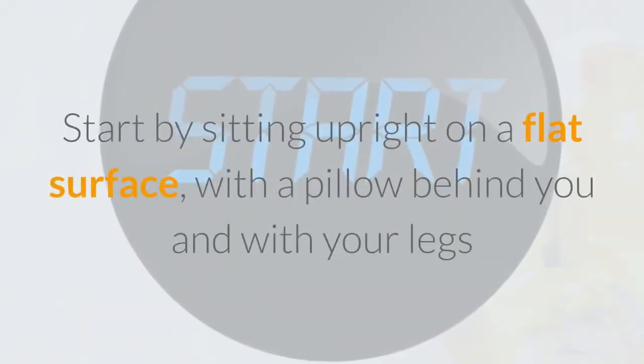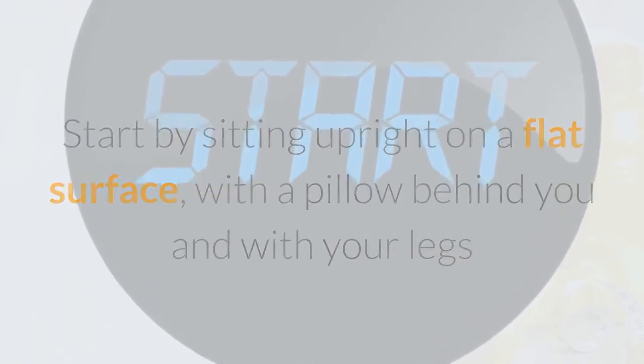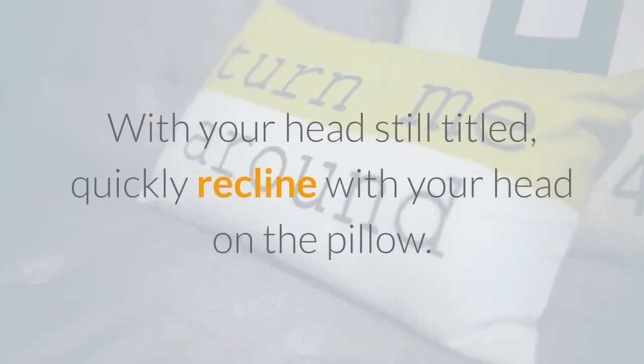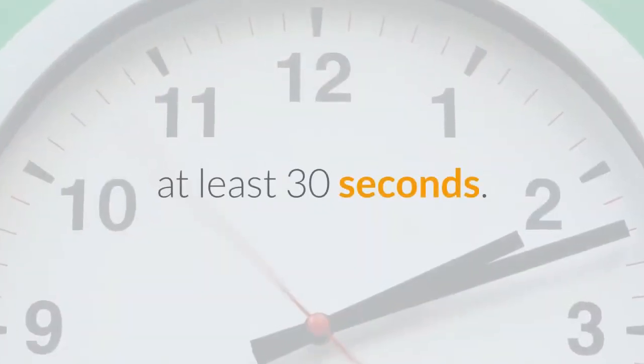Start by sitting upright on a flat surface, with a pillow behind you and with your legs outstretched. Turn your head 45 degrees to the right. With your head still tilted, quickly recline with your head on the pillow. Stay in this position for at least 30 seconds.